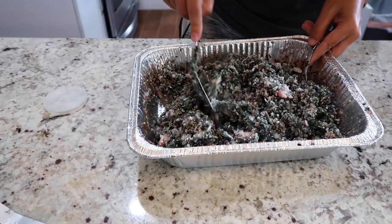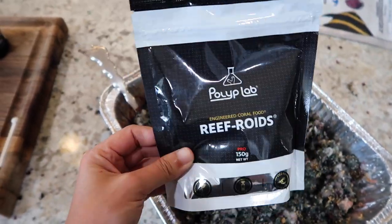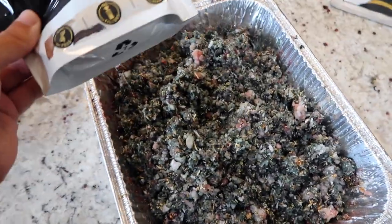I think we're down to the last three things we gotta add here. Polyp Lab Reef Roids — shout out to Polyp Labs; they will be at Skelly Fest September 24, so make sure you check out their booth. We're going to drop this in. Looks so pretty.